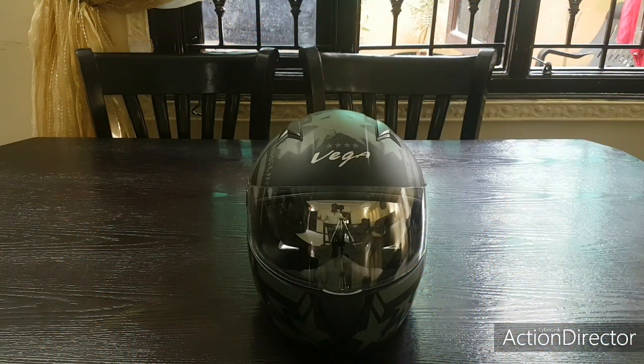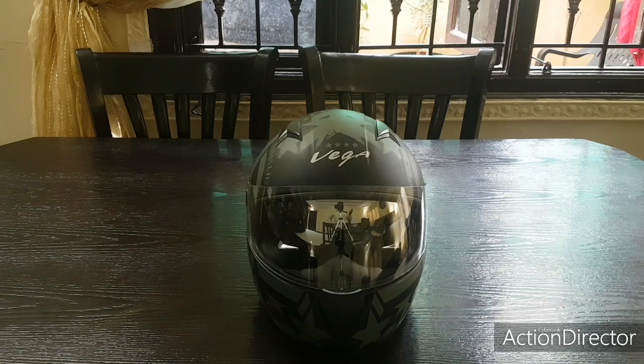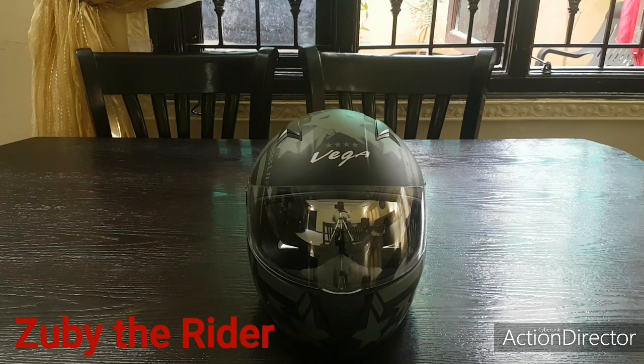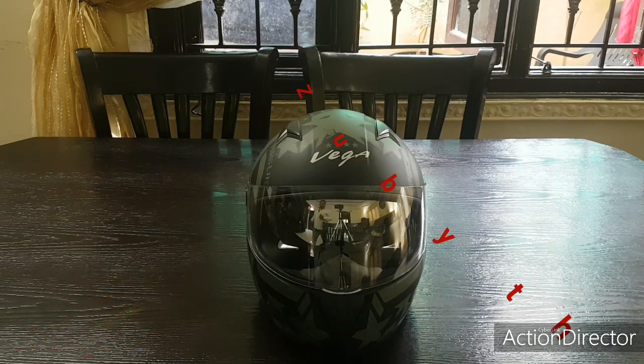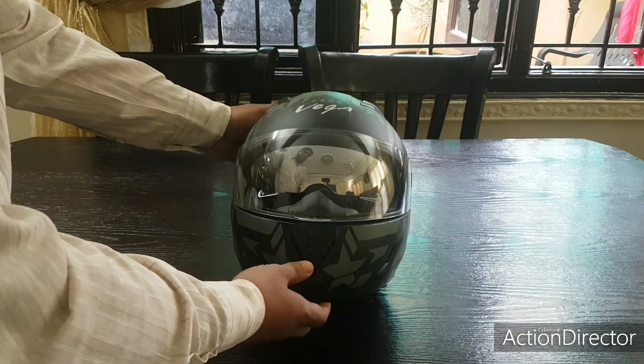Good afternoon YouTube, this is Zubair Rahmat Sharif with another video log. What you can see here is a Vega helmet. My video log today is all about helmets — what I use for city riding and what I use for highway riding. This particular helmet is a Vega helmet and it cost me two thousand rupees.